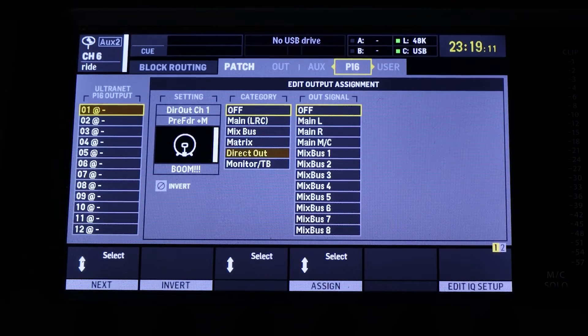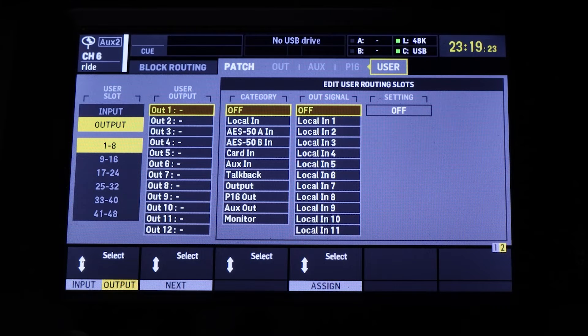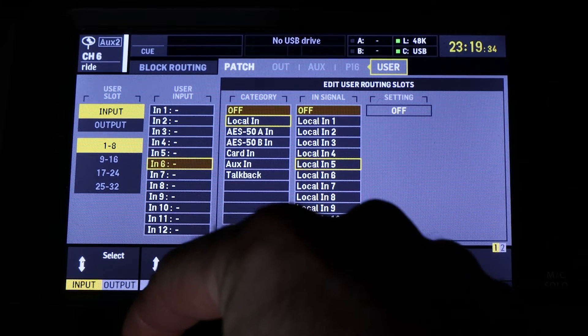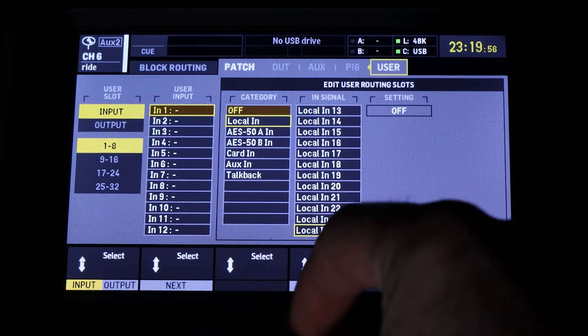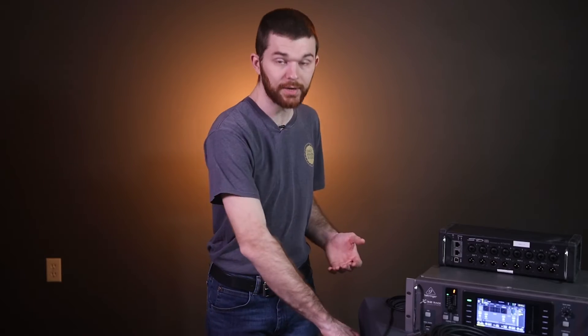Let's arrow over to the right eight tabs to find the users section. On the first column on the left, we see our user inputs and outputs — push the button on the first knob to change between them. Pushing the second knob allows us to advance to the next input or rotate to scroll through all 32 inputs. The dash here means no input is selected, confirmed by the category and in signal both set to off. So we're going to change input one to local input and then input one — I'll select the category as local in, and the in signal as local in one. Now when I talk into my microphone, I can see signal.